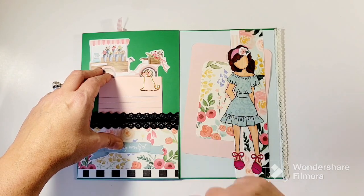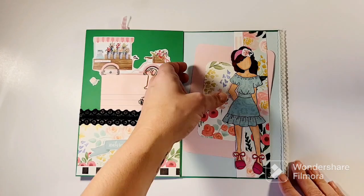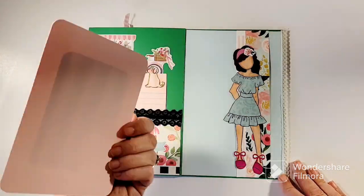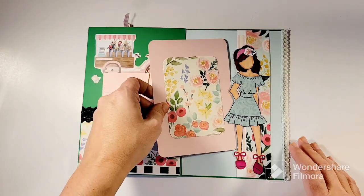Then it opens like this and inside I just put some journaling paper and a cute little paper clip. I got these at Dollar General — they have a little stationary section now with a few paper clips. There's another spot big enough to mat a photo on or to journal on.